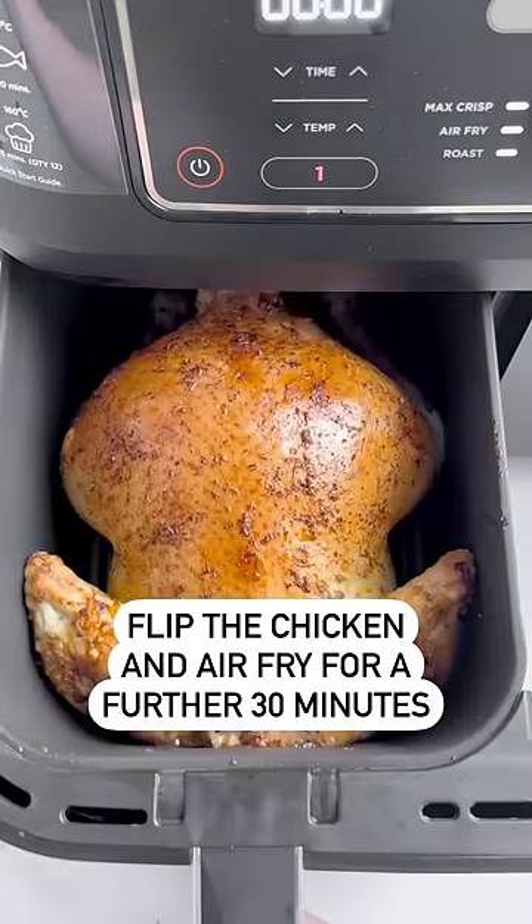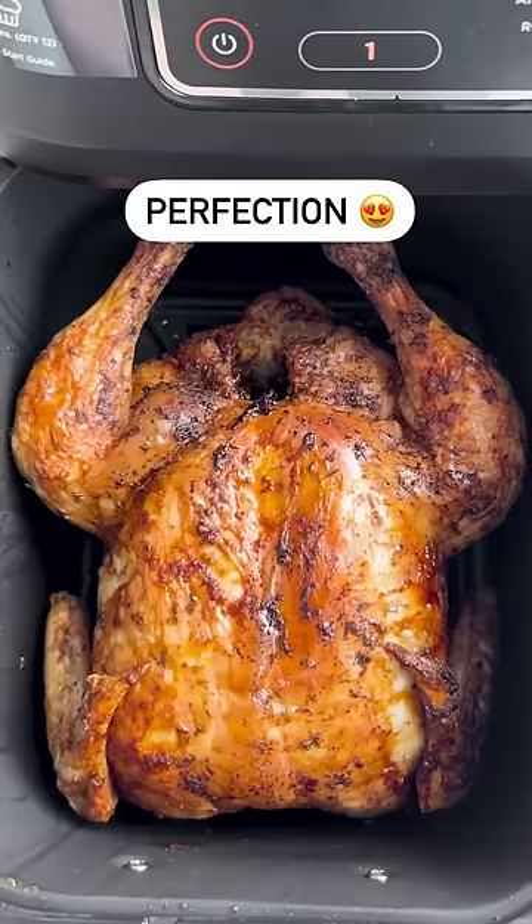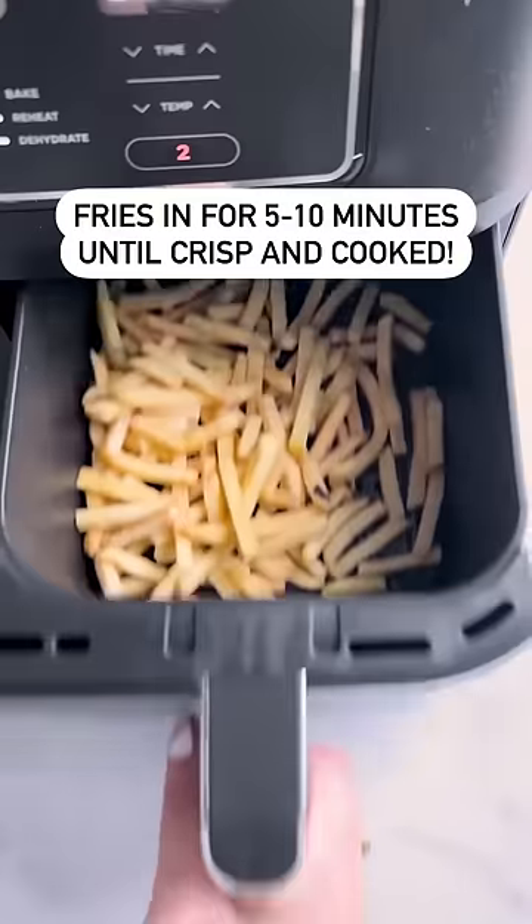A medium to large chicken cooks in about an hour to absolute perfection in the air fryer. Plus, if you've got one like I have, you can cook sides at the same time in the other drawer.